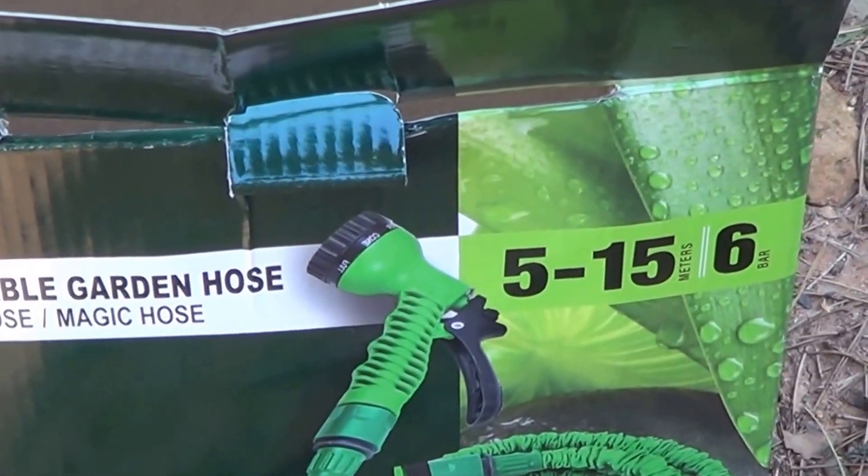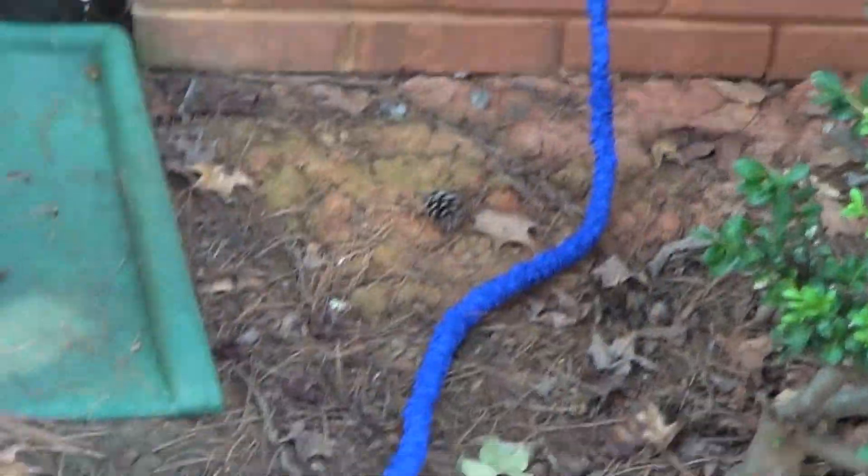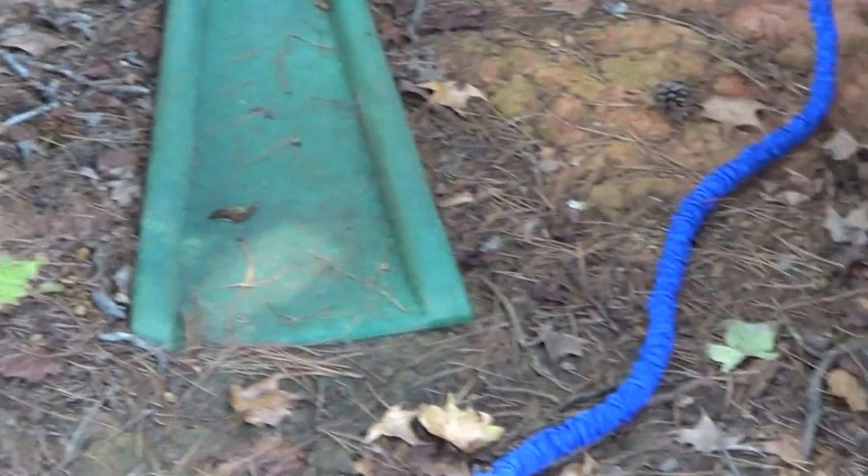My review of the expandable garden hose. We already installed the washers into each end of the hose, and the head ends. This is the head. Now we have to turn on the water.